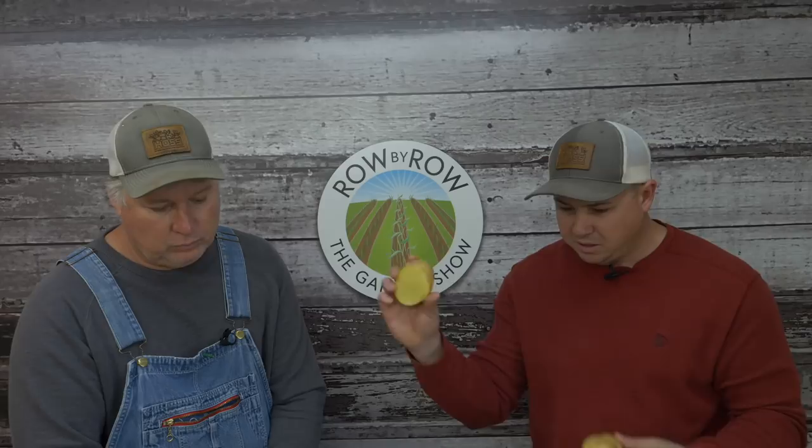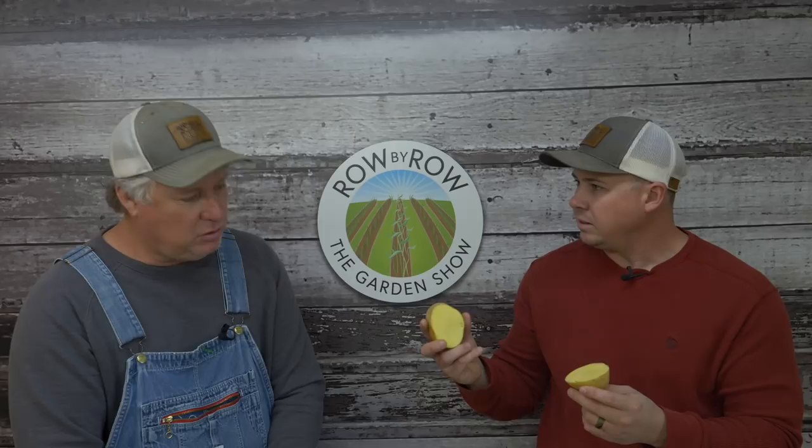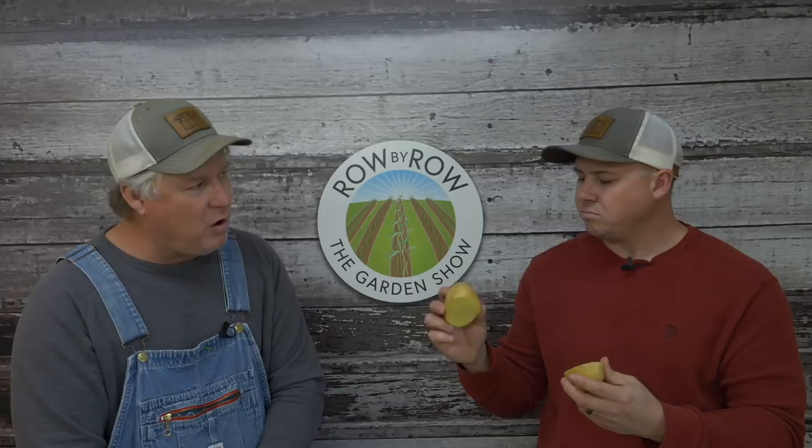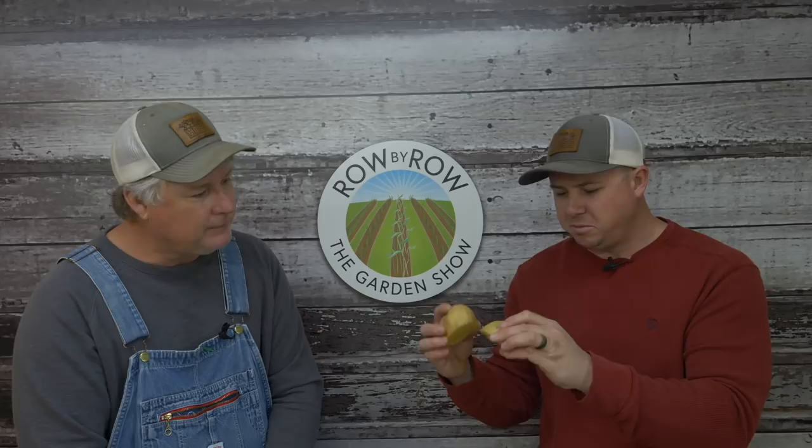You could probably cut each piece one more time. If you want big taters, you need to cut them up — that gives them plenty of room, only dealing with two to three sprouts per piece. Your great-grandmother, 92 years old, came up through the Depression and she'd have a pure fit if you didn't cut those eyes out and save the middles to cook. They used to cut the eyes out and still have taters to cook — they were real particular about not wasting any.